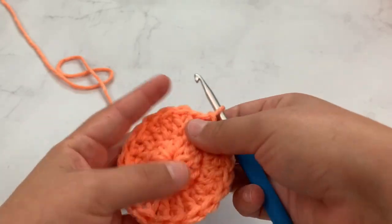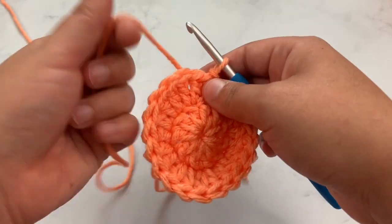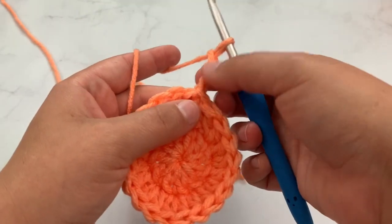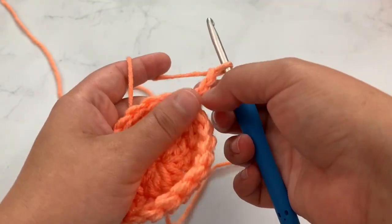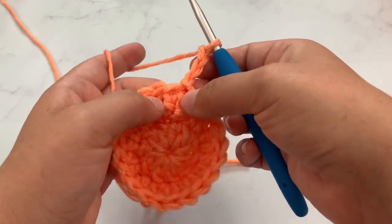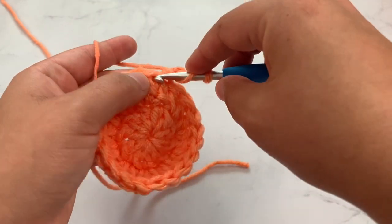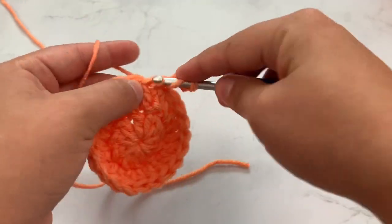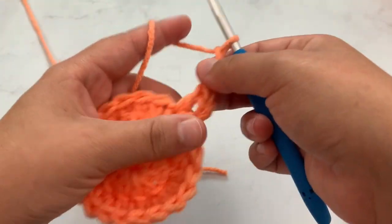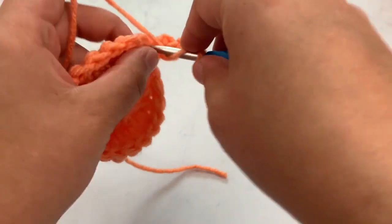Going on to round three — this is the round where we will make it start to form a square. We will chain three; now this chain three will count as a stitch from here on out, so for every row that we start with a chain three, it counts as a stitch. We're going to work another double crochet in the same stitch, then chain two and work two more double crochet in that very same stitch, because we are making a corner.